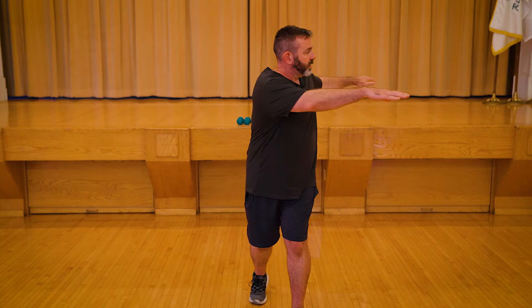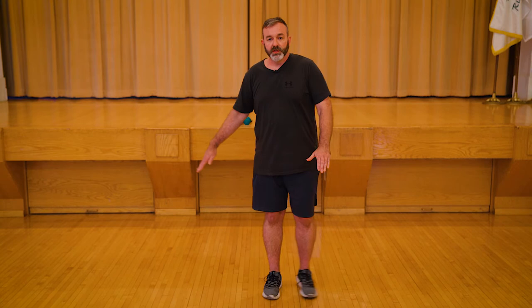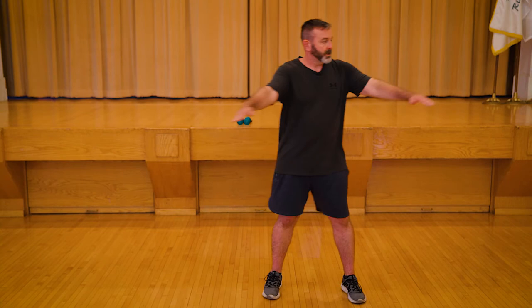Now we're going to go right leg and rotate towards the right. We're always rotating towards the front leg. Just let yourself move very fluidly — three, four, five. You don't have to go very deep. Last one, and switch.